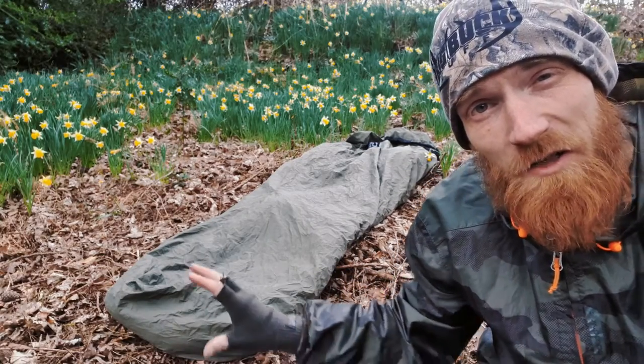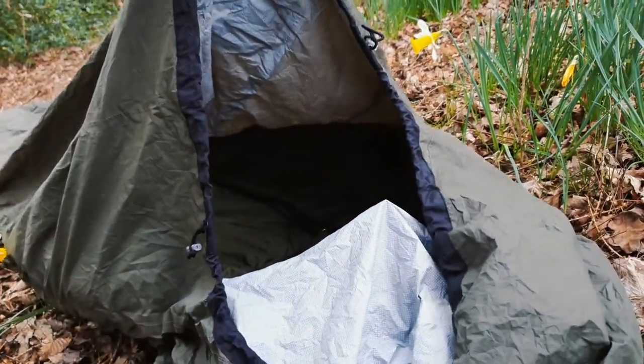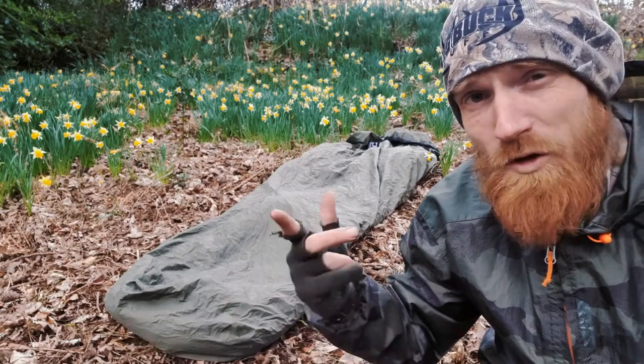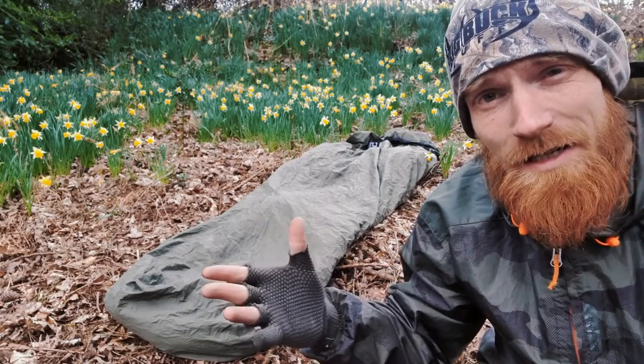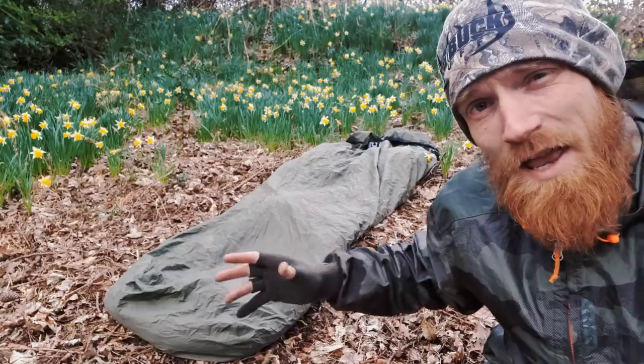One of the features of the Bush Pro Bivvy I really like is how large the internal area is. For example, my Highlander Hawk Bivvy bag would be impossible to fit a roll mat inside with your sleeping bag and yourself tucked in — just too tight a squeeze. Whereas you could fit a sleeping pad in here with you, no issues, and still have room to maneuver.